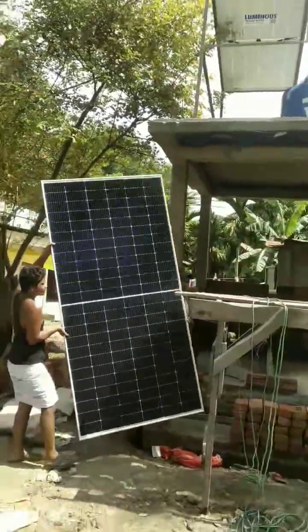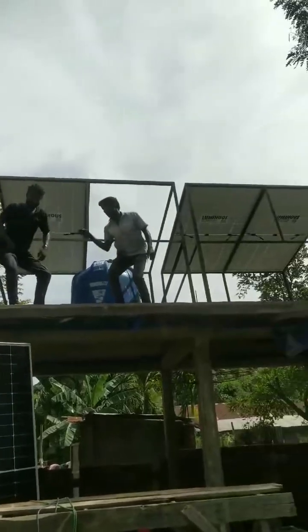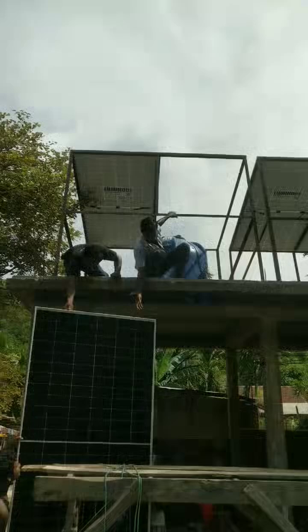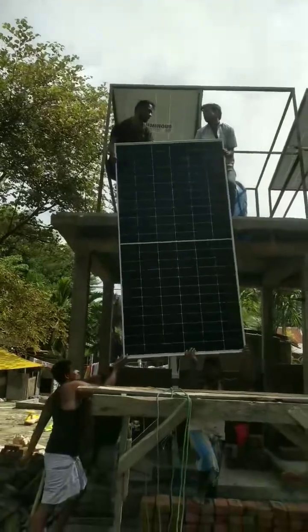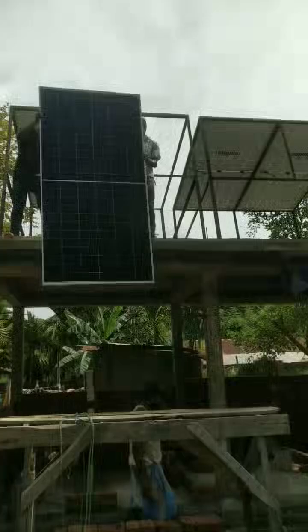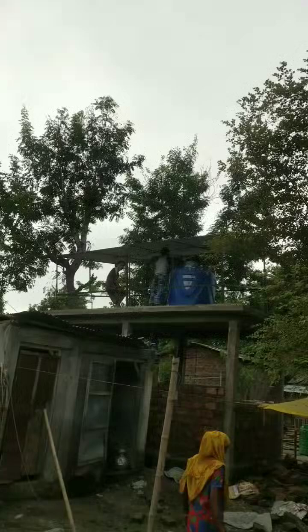Viewers, we have installed a solar panel here. We have built a lot of solar panels. We have installed free energy, free current. We have a free solar panel. Assalamualaikum, viewers. We have installed a solar panel here.